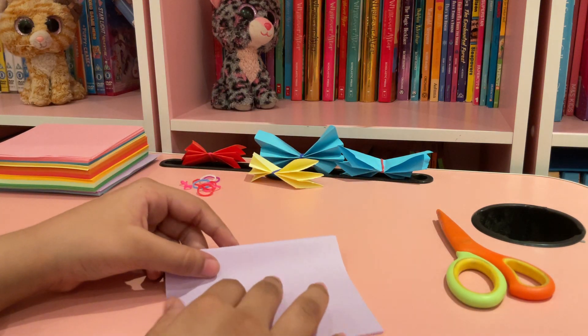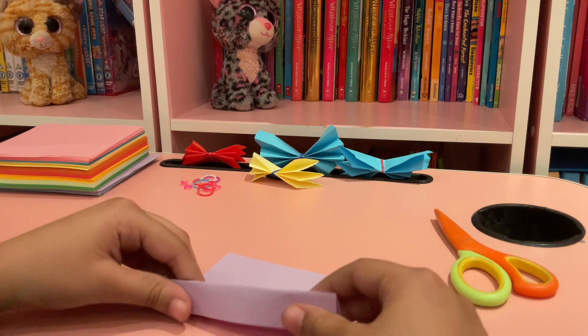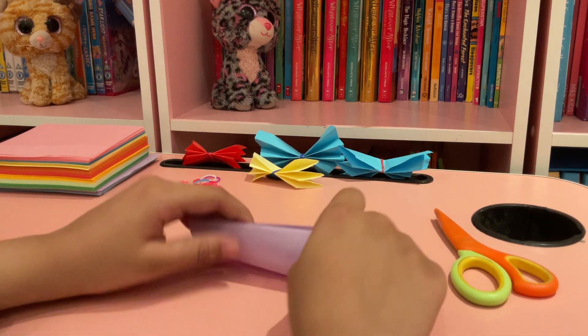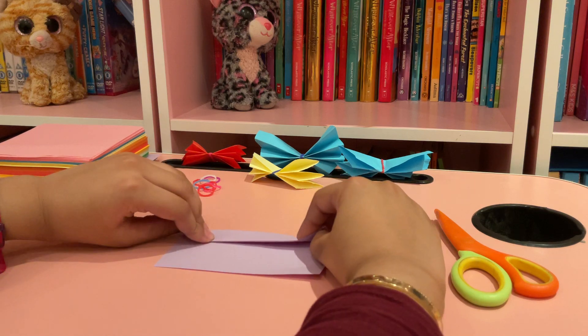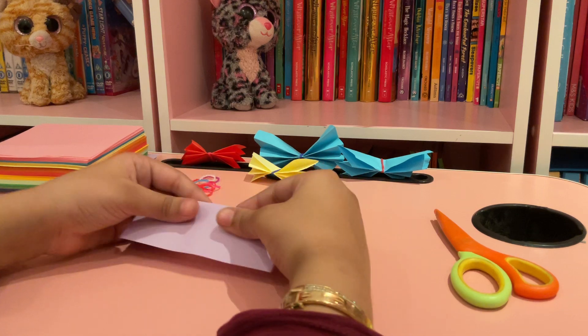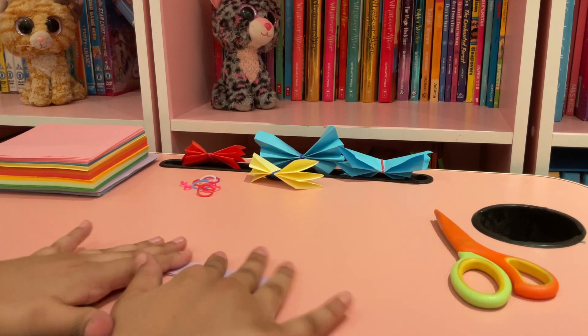take the other side and make a fold like this, and you keep doing that until the end of the paper, like that.